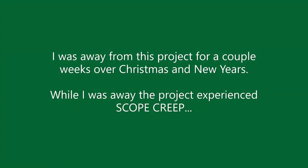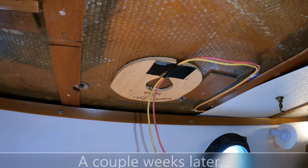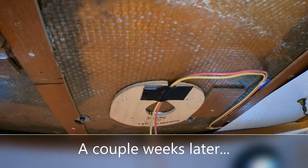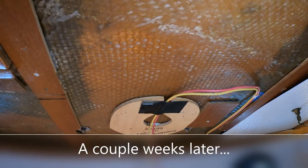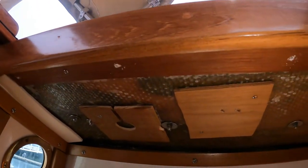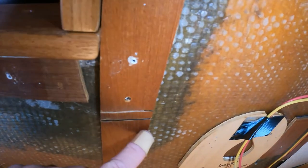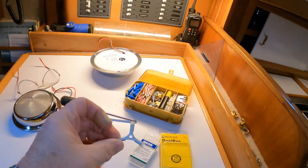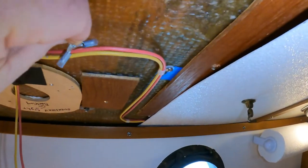I was away from this project for a couple of weeks over Christmas and New Year's, and while I was away I had time to think about things — and the project experienced scope creep. I mentioned how I was looking forward to putting another light here, and we've glassed in the backing plate. I've started to do a small cut through this backing piece so I can run the wire smoothly. However, I also mentioned how I love using these little three-way wire connectors for simple things like this, where I can just drop it into the existing wires.